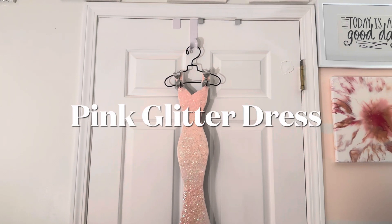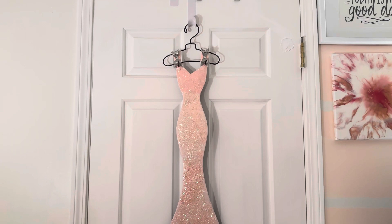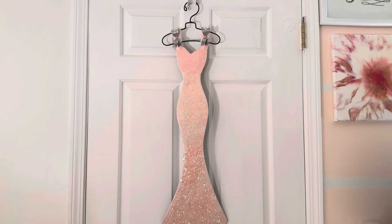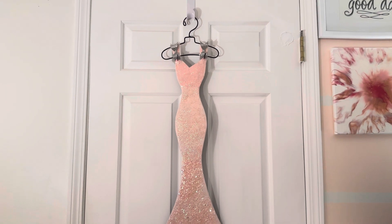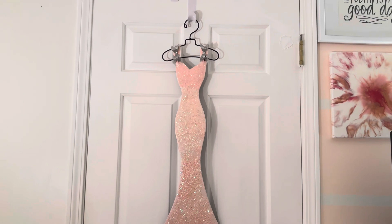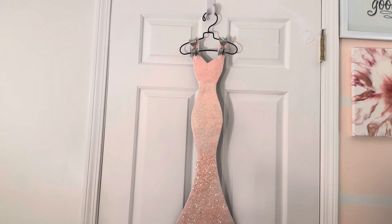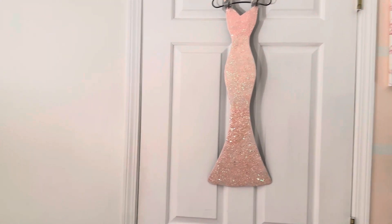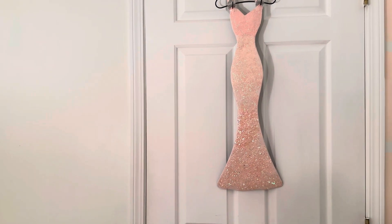Hello everybody, welcome back to Day 7 of Vlogmas! Today I thought I would share some of my crafting projects that I've made over the years — how I made them and what inspired me. You can make all sorts of projects for Christmas decorating purposes, like your own Christmas ornaments, bowls for your doors, Christmas wreaths, and things like that.